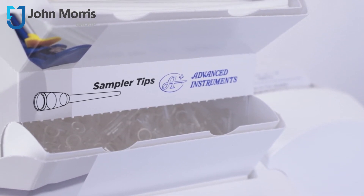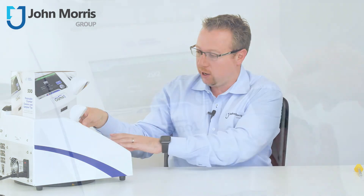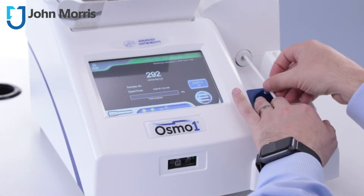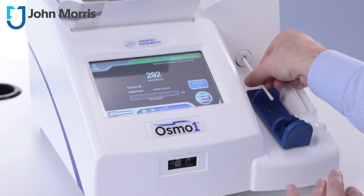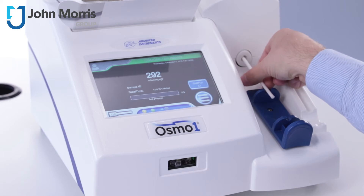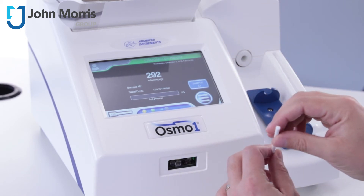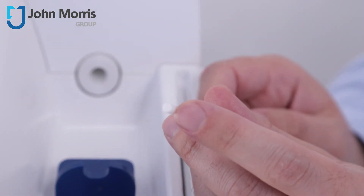Or perhaps you're reusing old chamber cleaners. To clean the chamber, take one of these, simply place it up into the probe, and rotate it left and right six times. You'll know you've done it successfully because at the end you'll have a small indentation.